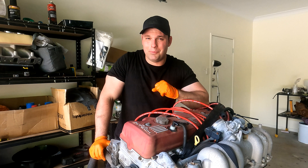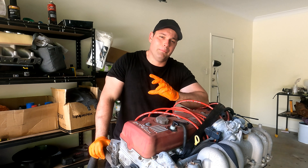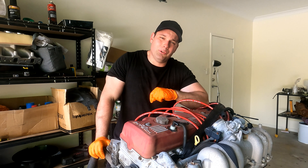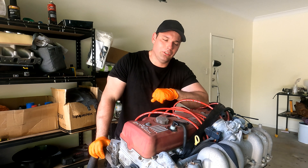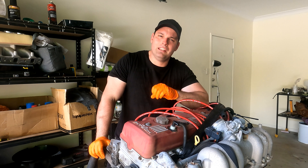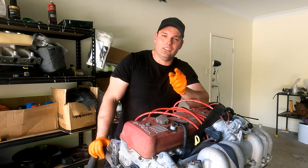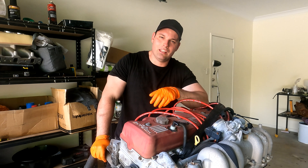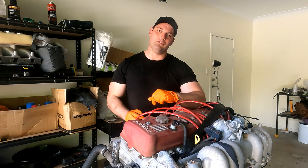I do think it'd be pretty cool to see one of these make quite good power without a turbo. We'll be taking it to the drag strip along the way and having a lot of fun with it. I want to see you guys doing the same, so let me know what your builds are in the comments and hopefully we can all learn and build together. Let's crack into it and get this thing apart and have a look inside.